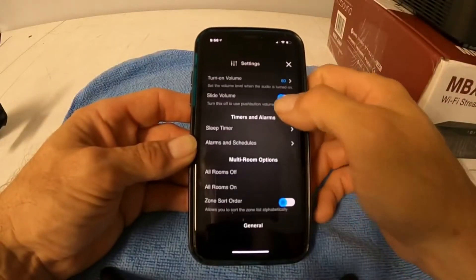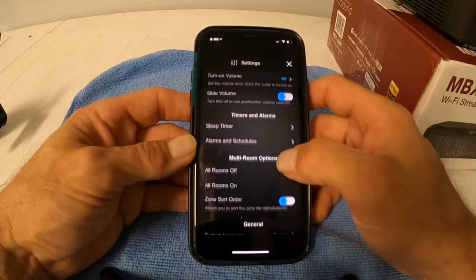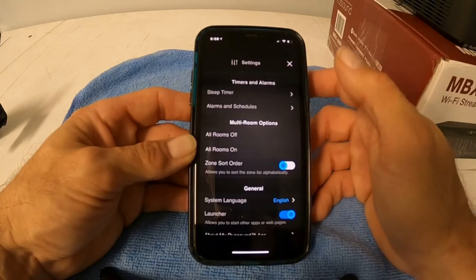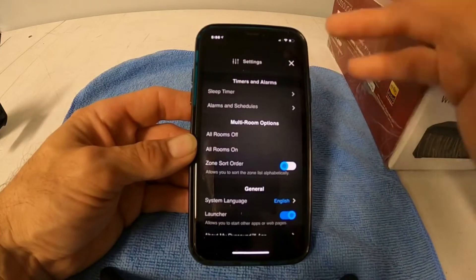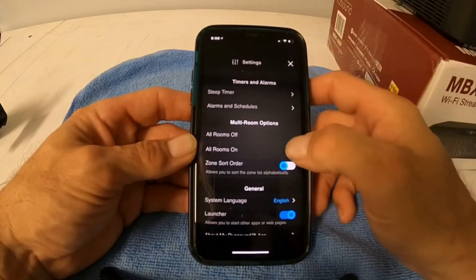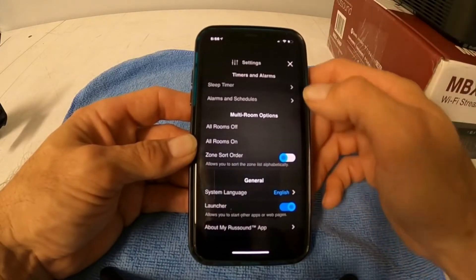There's a sleep timer — you can have it turn off after 30 minutes. There's an alarm so you can have it turn on. The all rooms on and off are for multiple zones. So if you have three of these devices, you can hook them all up, name each one, and turn them all on or off together. You can sort them alphabetically and select your language.